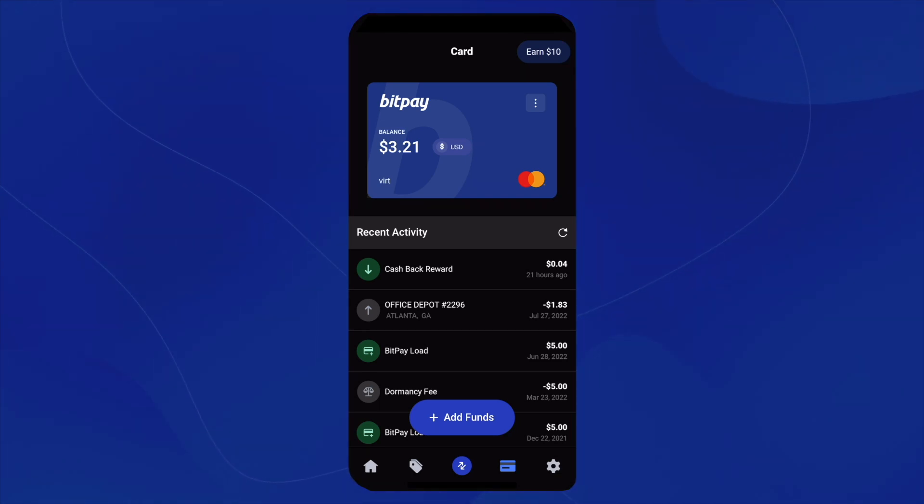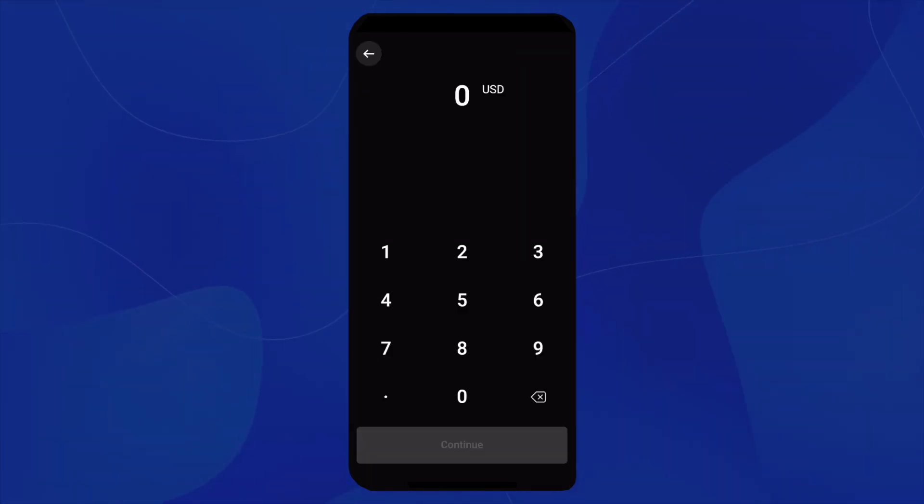Next, you'll want to click on Add Funds. Here, for this example, I'll type in $1.